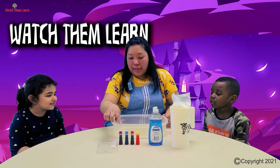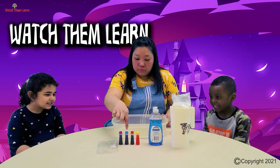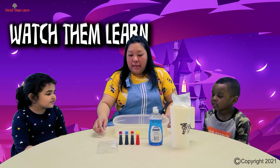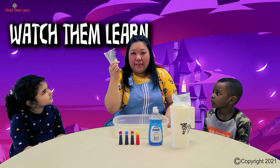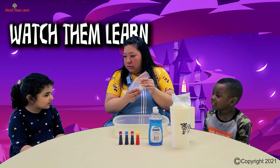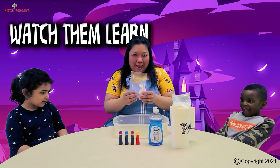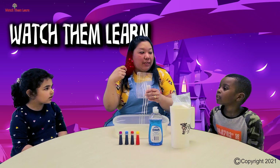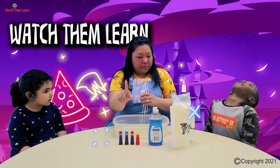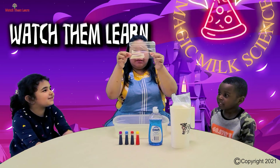Colors! So what do we have here? We have Yellow! Red! Blue! Green! And we're also going to need a cotton swab. Mostly we use it for the ears, but today, as Celine said, we're going to use it for the color in the milk. This is the cotton swab!